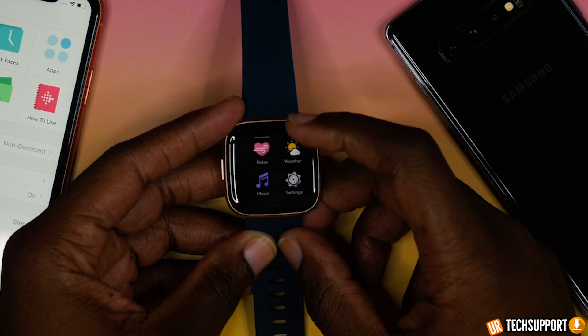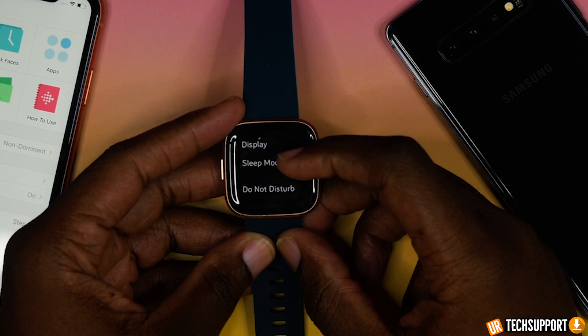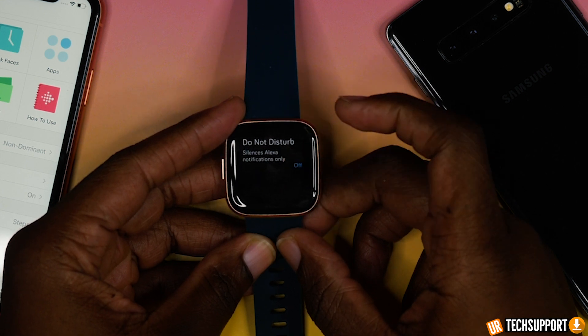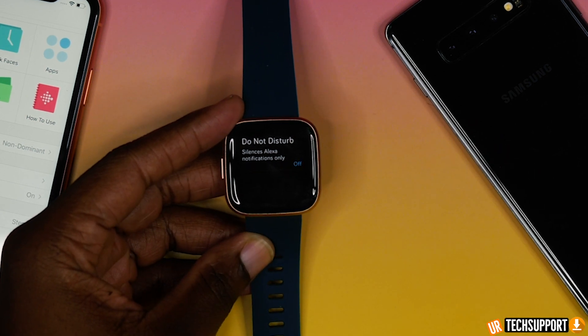If you go into the settings of your Versa 2 and into the Amazon Alexa option, you can enable a do not disturb option. Use this if you don't want to get any notifications or alerts from Amazon Alexa after it's been set up. So if you have alarms or reminders and you don't want them prompting on your watch continuously, you can mute those notifications through this option.